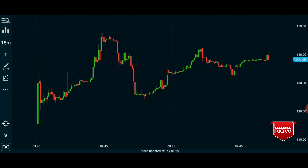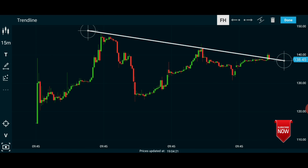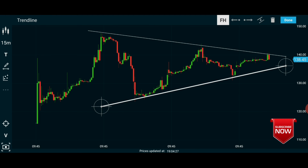There is a triangle pattern. We can draw the pattern first — we can draw the resistance line, then we can draw the line in the bottom, the support line.